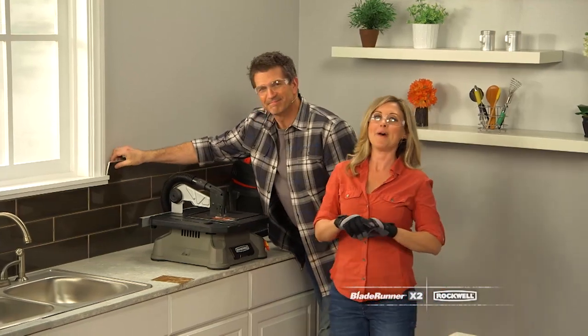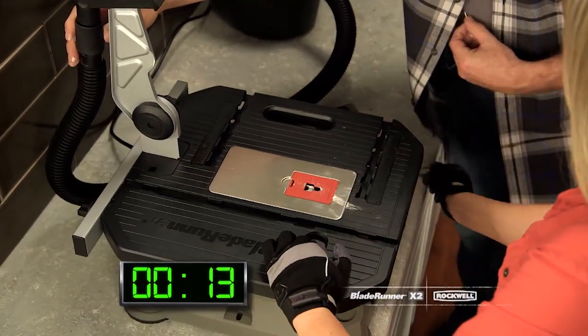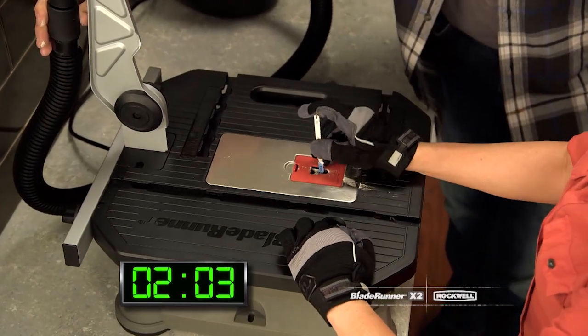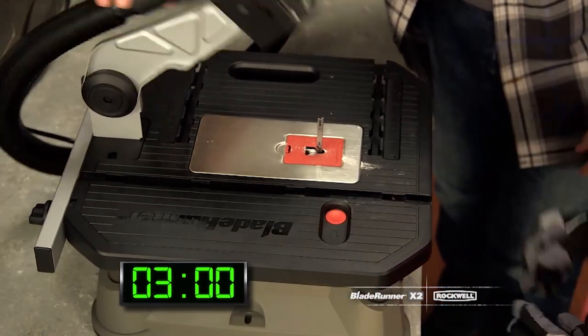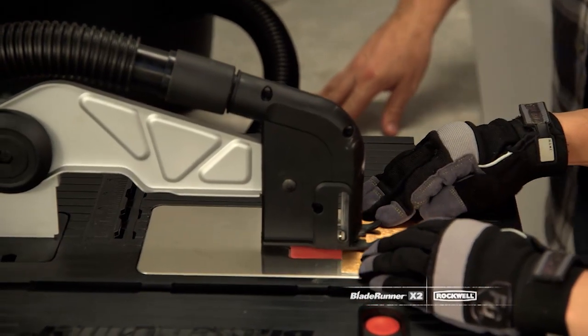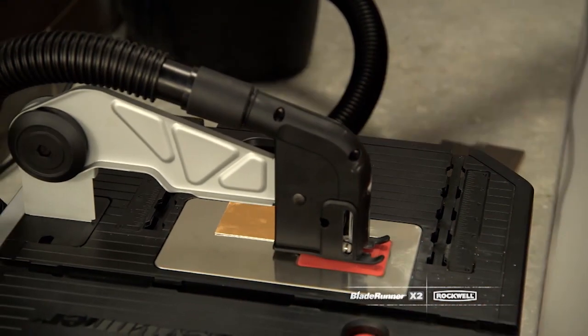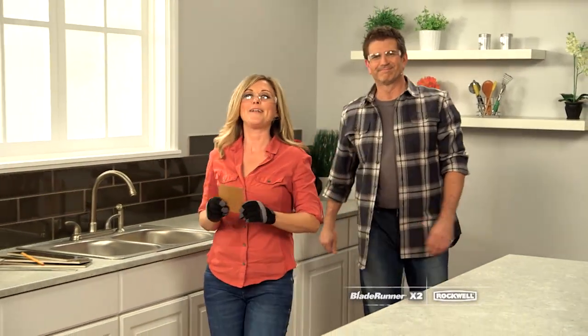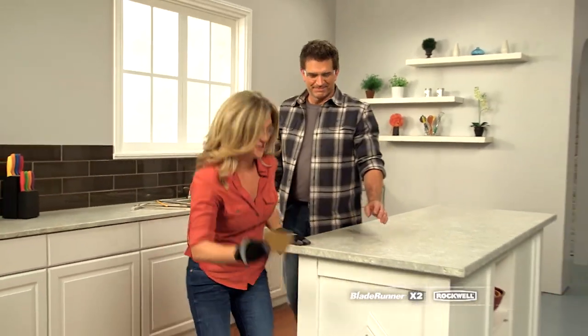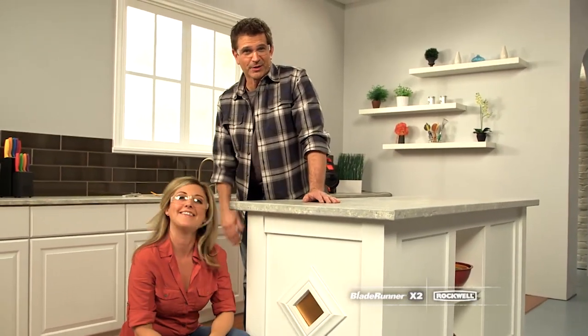Let's say you're working with metal. A blade change happens in less than three seconds — look how quick and easy this is. I can go from cutting tile to metal that fast. A beautiful metal medallion for this kitchen island. It's pretty amazing what you can do with a multi-material cutting tool like this.